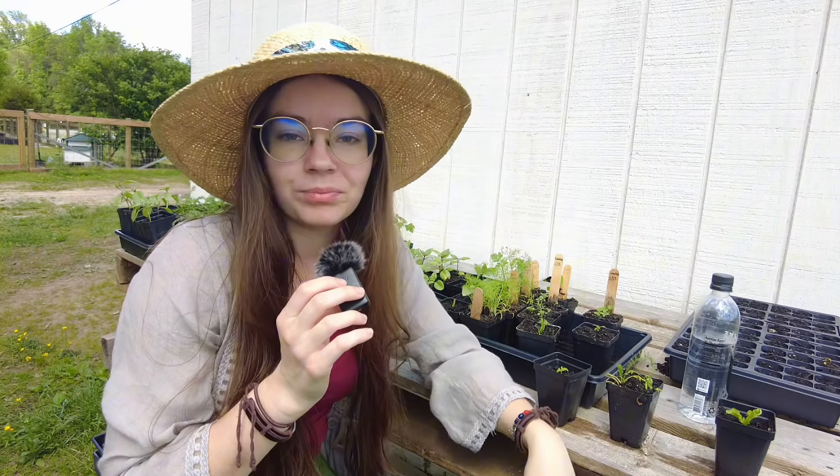I almost killed all of our herbs. That, there, that's it. That's the video. I almost killed all of our herbs. How's your day going?